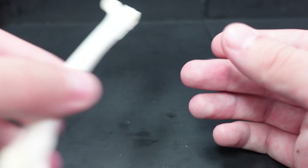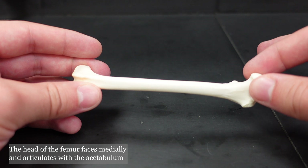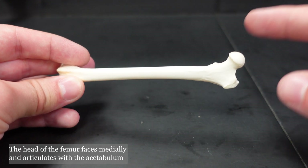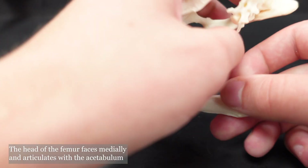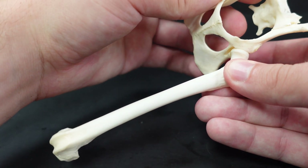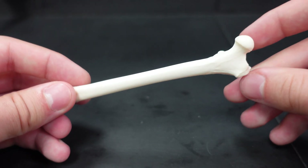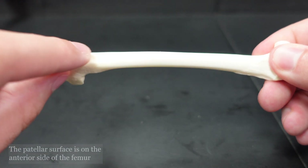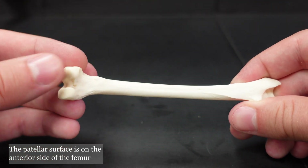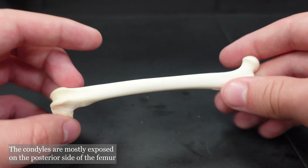Let's take a look at this femur. The head of the femur has to articulate with the innominate bone in the acetabulum. Since the acetabulum is facing laterally, the head of the femur has to face medially — articulating like this. So if this is medial, this is lateral, and the patella is on the anterior surface. The condyles are mostly exposed on the posterior surface. This will be a left femur.